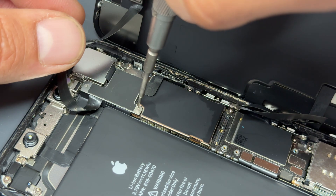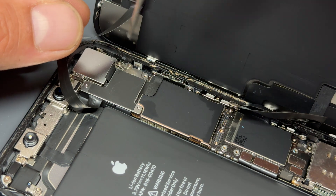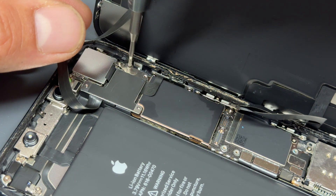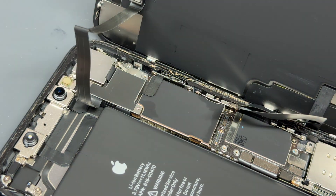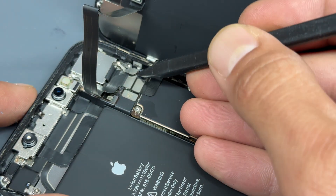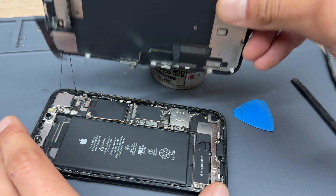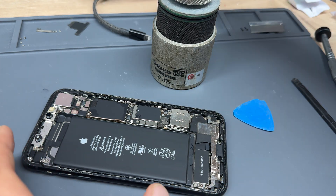There are three more tri-wing screws up the top here and one cross-head screw. Remove those so that we can disconnect the cable for the ear speaker and front sensor. Now that all the cables are disconnected, we can take the screen away and store it safely for later.